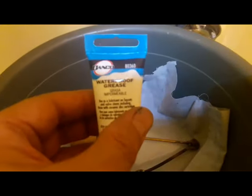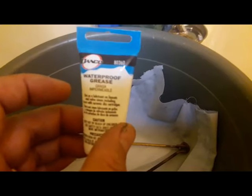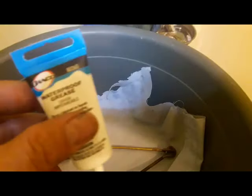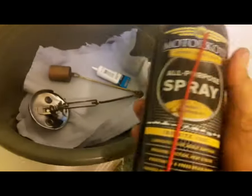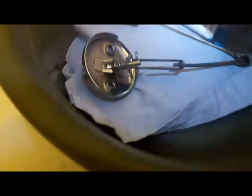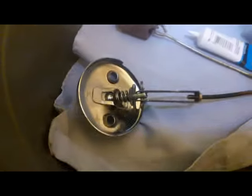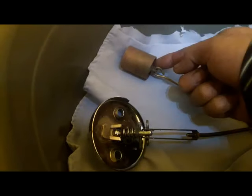I went to Home Depot this morning and got these. This one is a waterproof grease. I'm going to use it to lubricate this brass area right here. I also have this motor coat all-purpose spray — I'm going to spray this part area to lubricate it because it looks like it may be brass, and if you don't take care of it it's going to rust. For this linkage I'll use the motor coat spray, and for the valve body I'll lubricate both the outside and the inside.